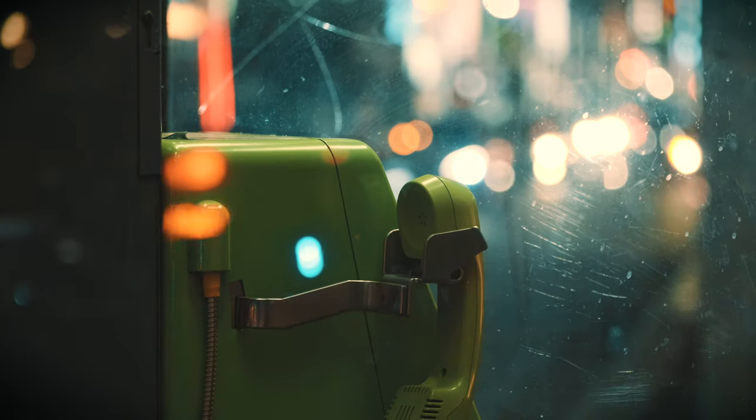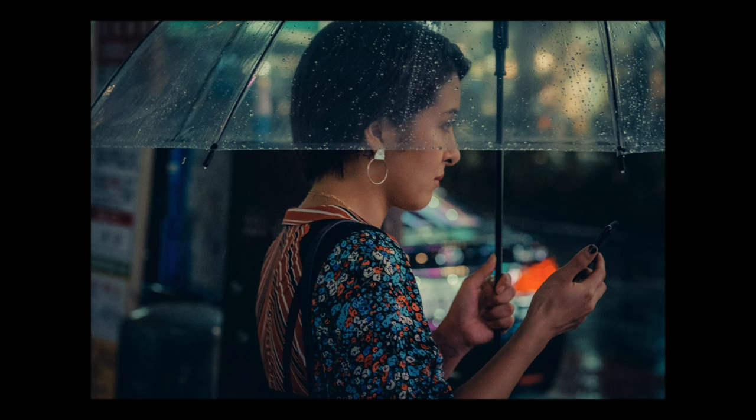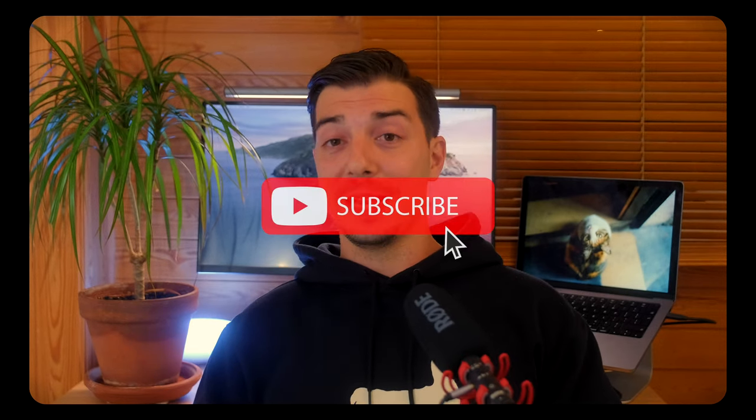In today's episode I'm going to go through the camera settings I use for my street photography at night time. Briefly, I use Fujifilm for all of my photography but the settings and tips I talk about in this episode can be used for any camera regardless of brand. I shoot all of my stuff handheld — I never use a tripod and I don't use flash either.